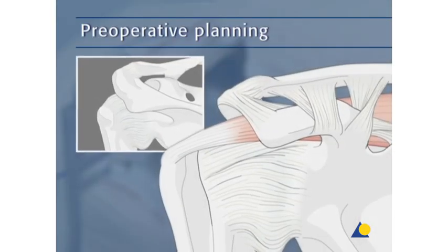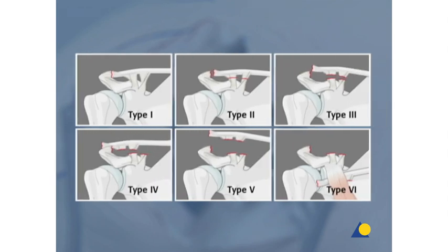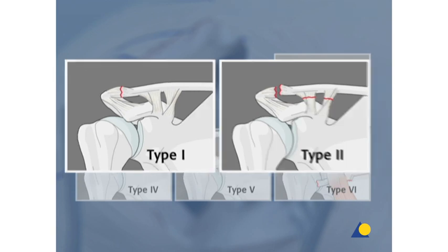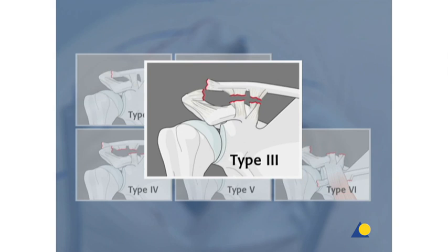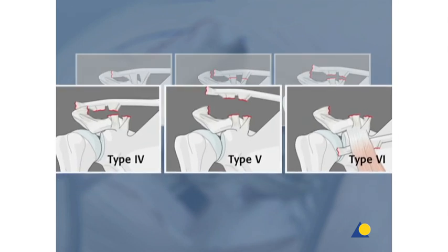According to Rockwood, dislocations of the AC joint are classified into six different types of injuries, based on the number of torn or ruptured ligaments. In general, type 3 injuries are also treated conservatively. The indications for operative treatment depend on the level of activity, as well as the horizontal instability of the AC joint. Type 4, 5, and 6 injuries are treated operatively.